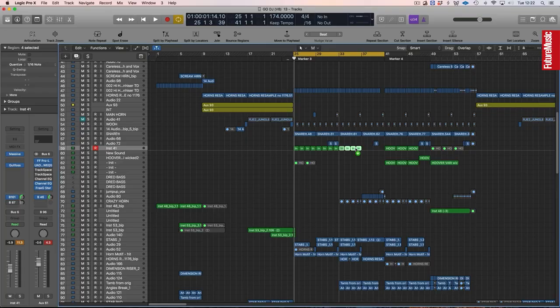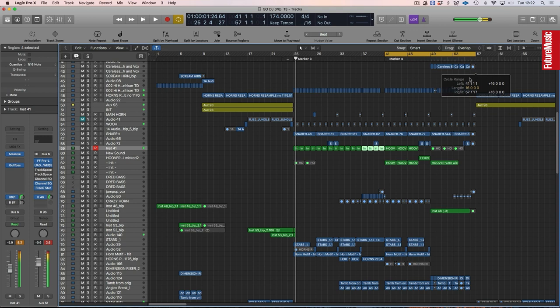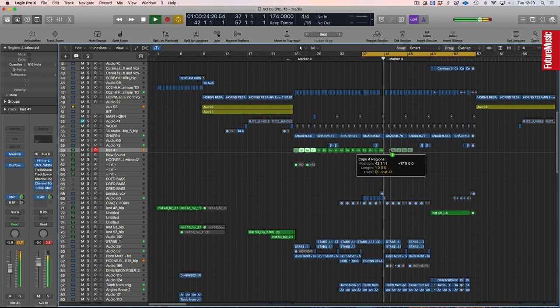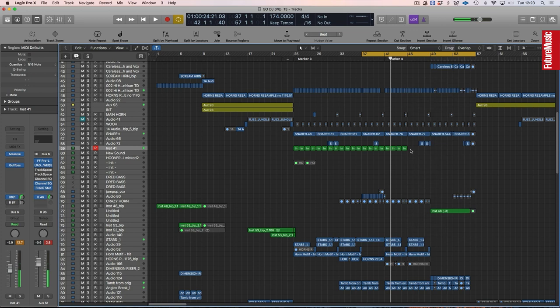Drum and bass is always about 16-bar sections — a good section would be a 16-bar section. You could have this bass line running for 16 bars, but then the next 16 bars you'll want to change it up. You might bring in a vocal, and instead of the Reese sound you might just move to a sub or something. You don't even have to rewrite the notes — it's just constantly changing and keeping it interesting.